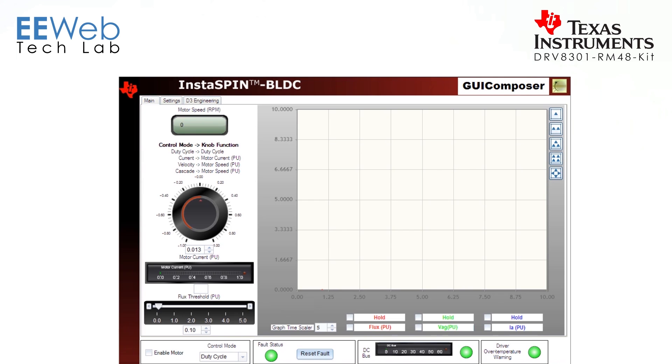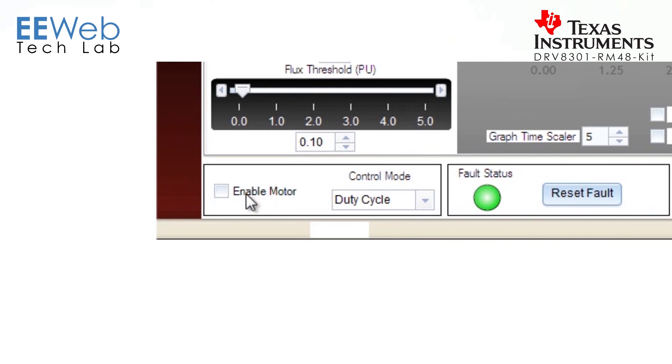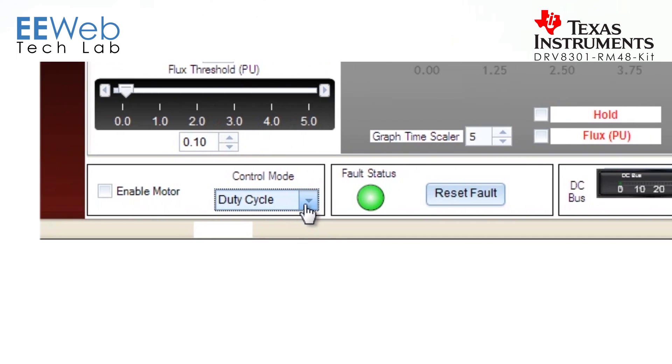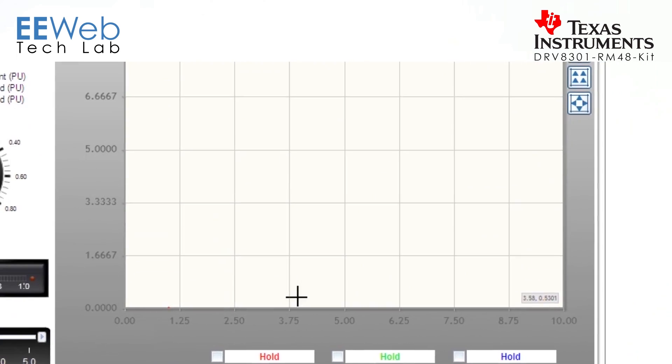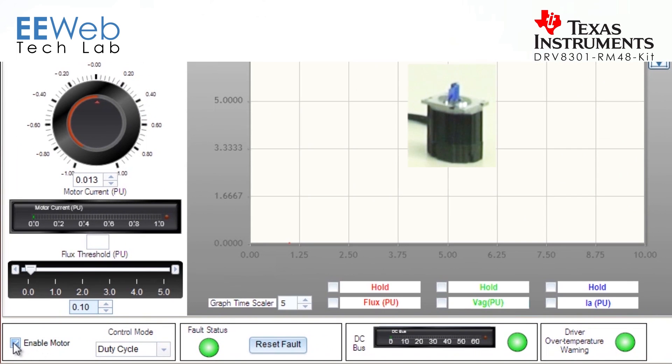Now we're all loaded up. There are some different controls here. This knob sets the rate of rotation of the motor. Depending on the different modes you have it in, it's not actually setting velocity but setting the rate of rotation. Down here you can enable and disable the motor, set the different control modes, and see your status LEDs. For starters, let's just get the motor going. We're now spinning at 93 RPM. Let's crank that up — now we're sitting at about 3700, and going as fast as it'll let me, we're hitting about 4200 RPM.